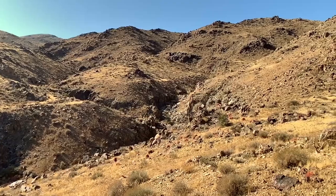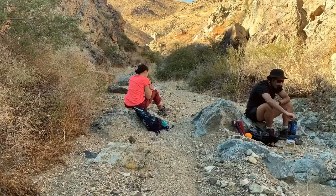After hiking over the first couple of hills, we walked down to the steep wash that cut through and found a spot where we could have lunch and I could do some painting.